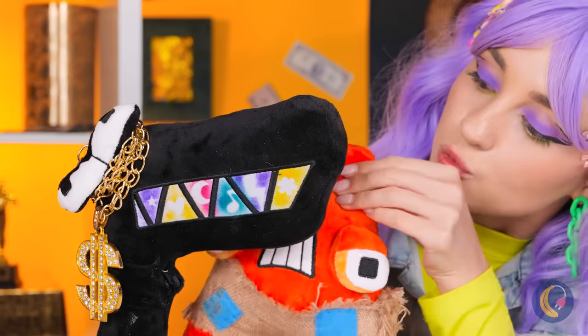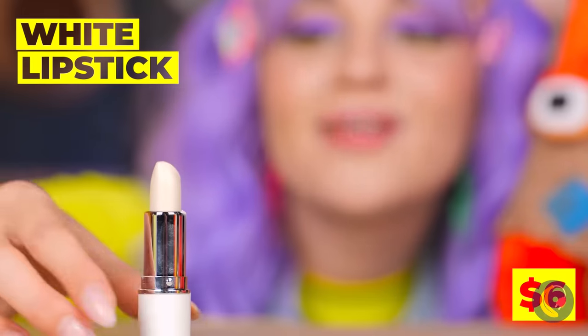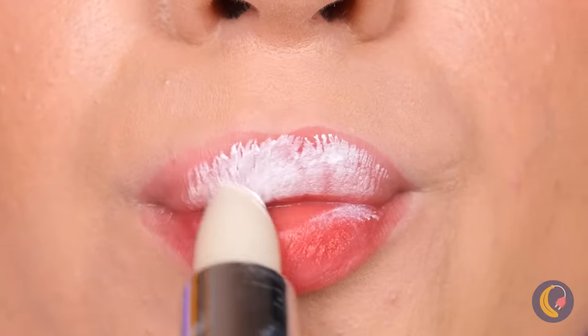We've got something for you, too. White lipstick. Actually, she gets the lipstick. And you get a great big kiss.